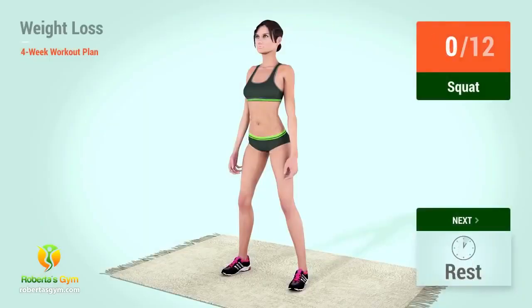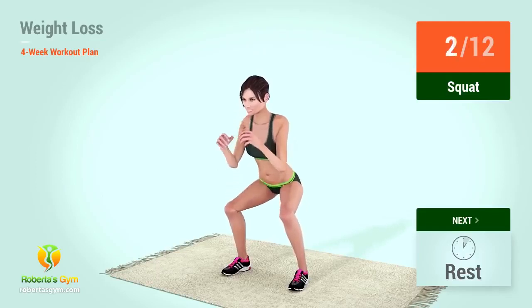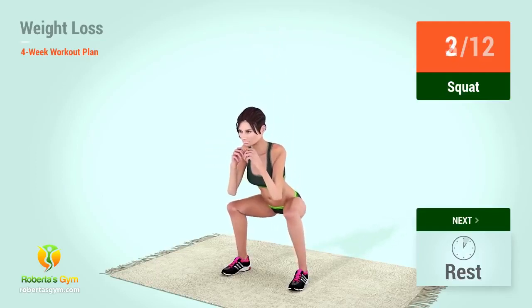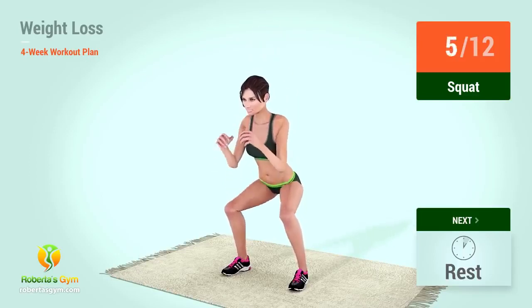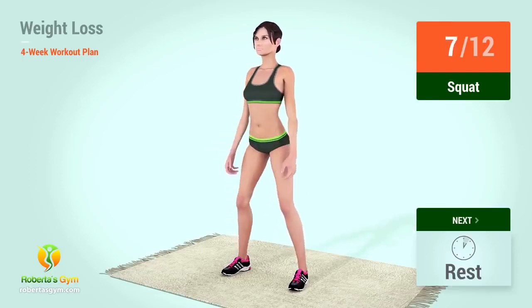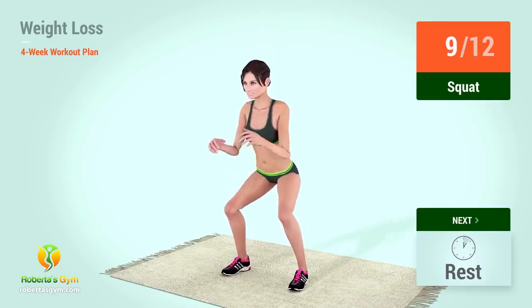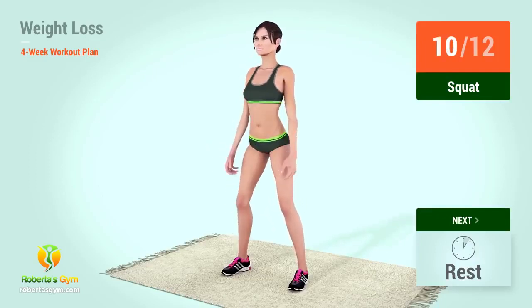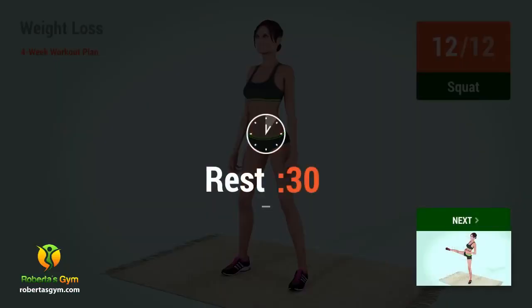Up next, squats. In 5, 4, 3, 2, 1, go! 1, 2, 3, 4, 5, 6, 7, 8, 9, 10, 11, 12. Rest time!